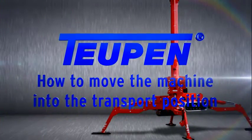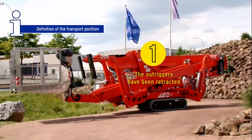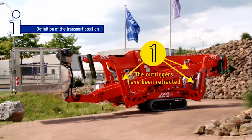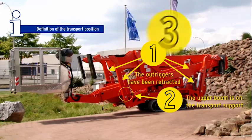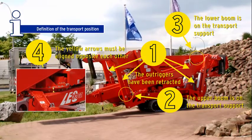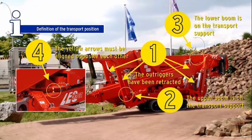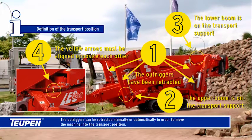How to move the machine into the transport position. Definition of the transport position: the outriggers have been retracted, the upper boom is on the transport support, the lower boom is on the transport support, and the yellow arrows must be aligned opposite each other. The outriggers can be retracted manually or automatically in order to move the machine into the transport position.